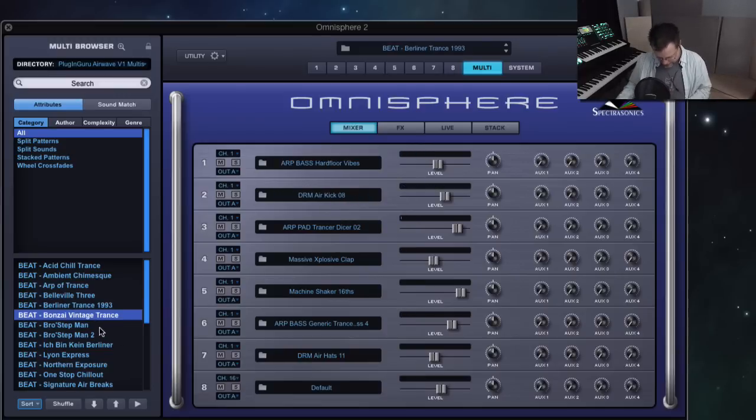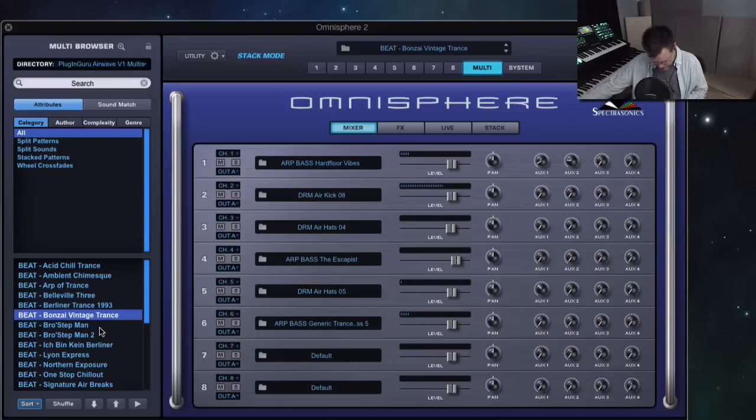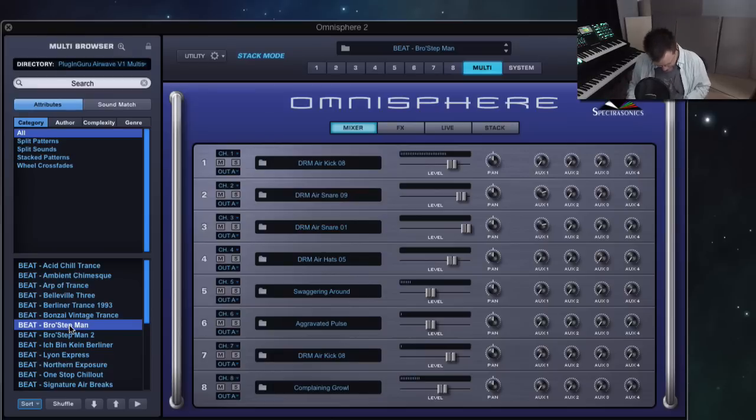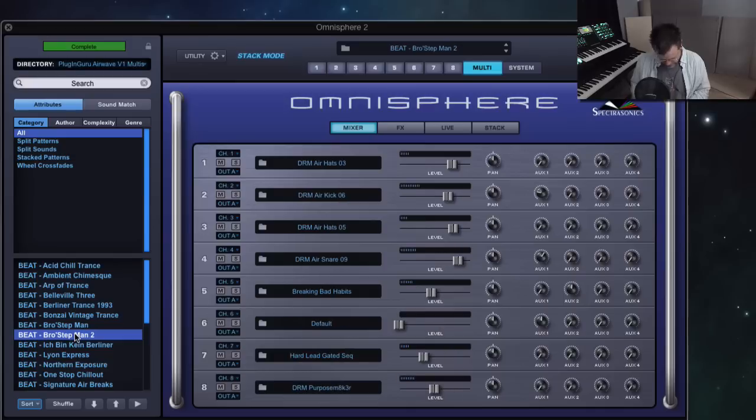Bonsai Vintage Trance — such great detail, I love the little pitchy stuff. Bro Step is the dubstep attempt and it's kind of interesting. Spring Reverb to the Max Version 2.